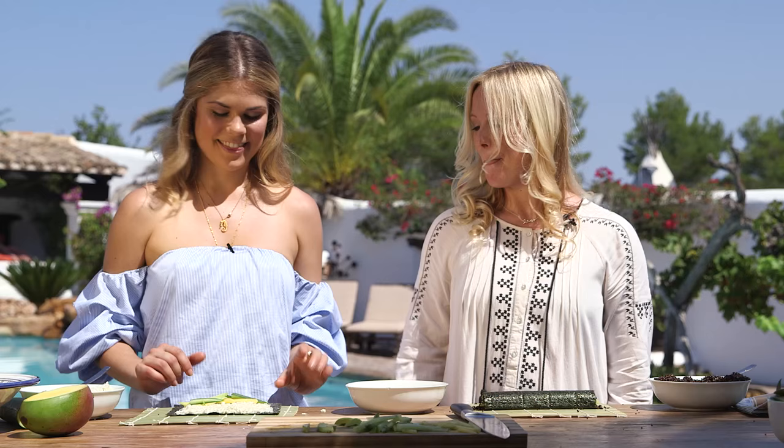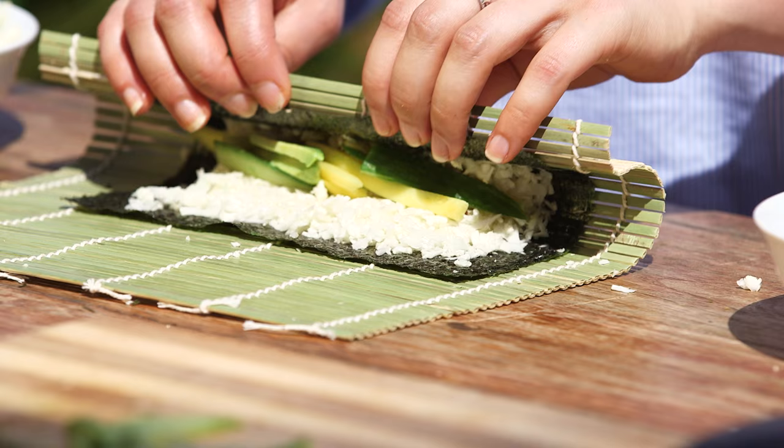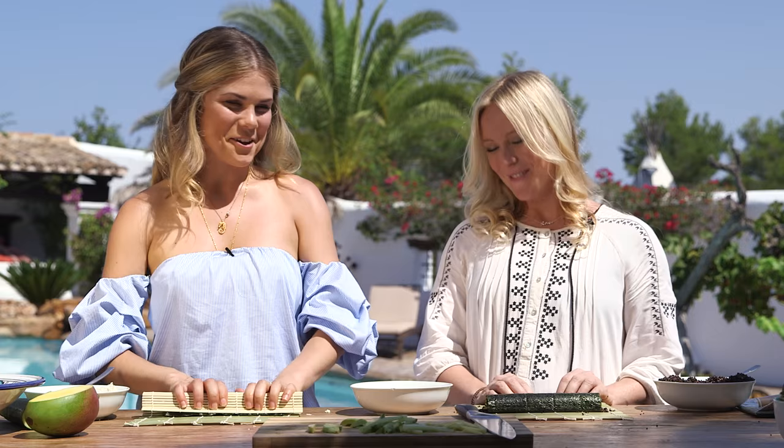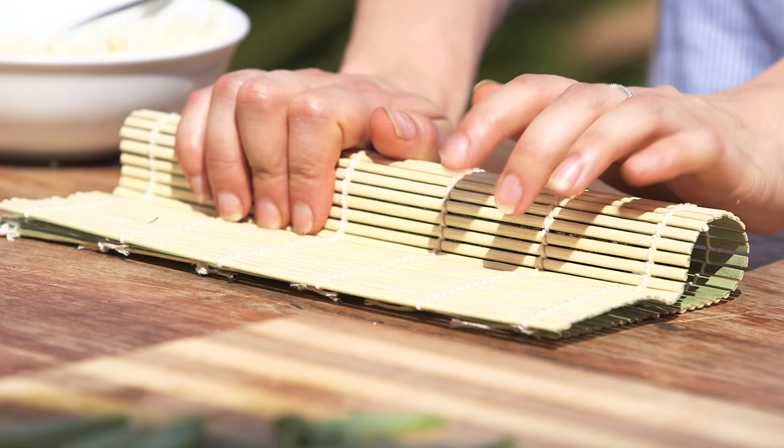Thumbs under, fingers on top — roll over to the other side of the ingredients, then touch your nori onto your rice and give it a little squeeze all the way along, very gently. Keep pushing down, then give it another little squeeze. You should feel you've got the full roll under your hands. Give it a little squeeze, and then reveal — it should be tight enough to cut really well.